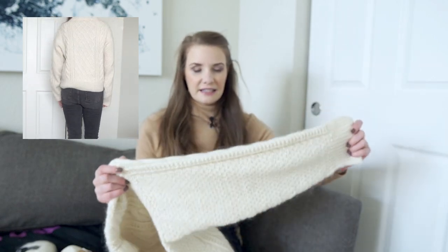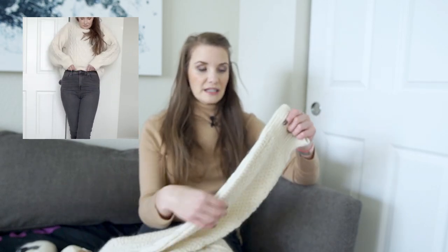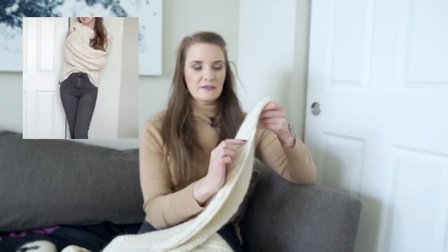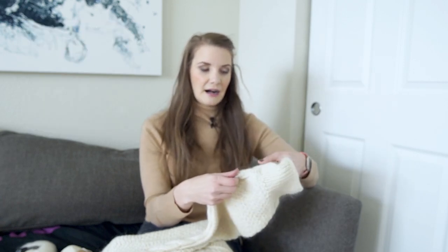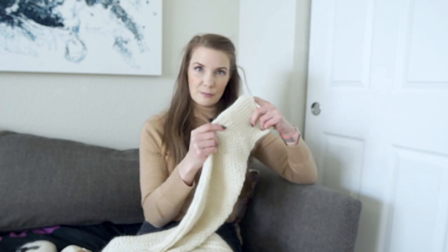I do like how it fits. The sleeves are a little bit long on me — I did the decreases as designated in the pattern, and then once I got to the end of the decreases I went ahead and continued until the next crossover of the cable so it would look nice as it ended, and then I went into the rib knit for the sleeves. But the sleeves are a little too long; I think I should have just stopped immediately when I got to the end of the decreases.